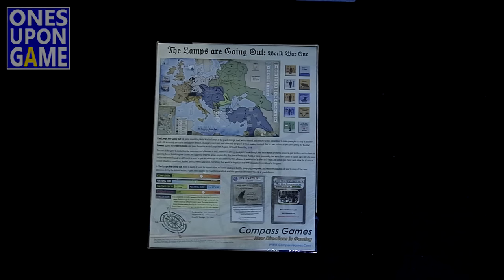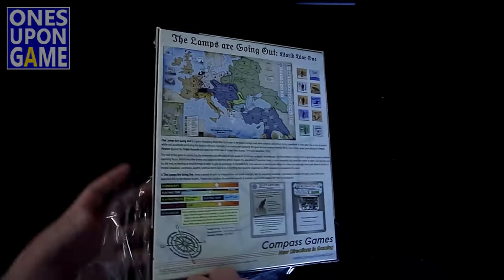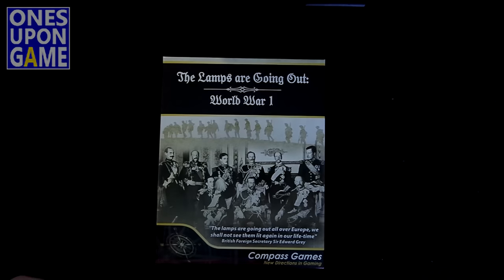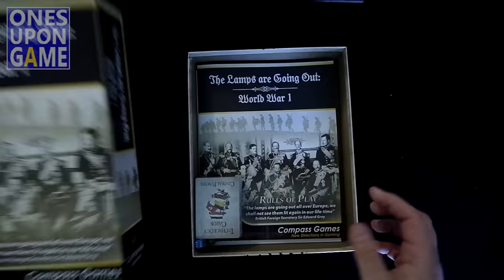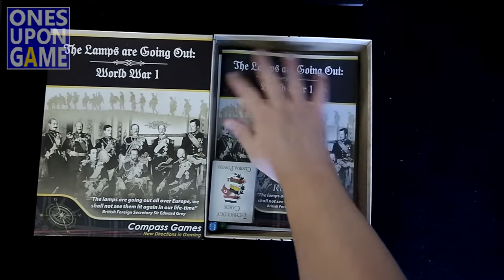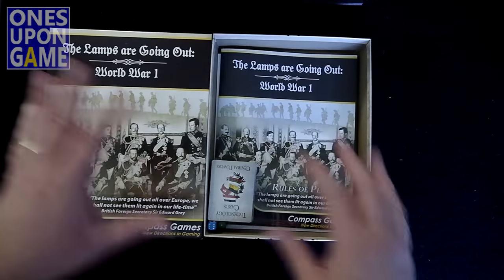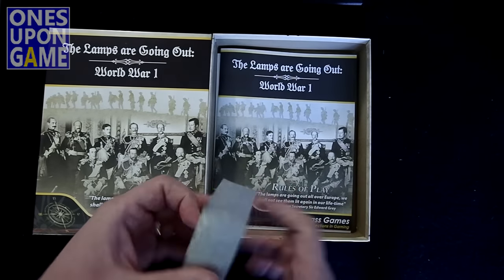Compass always does excellent, excellent productions, so I'm really excited about what's going to be in the box. We shall see together. It's interesting that through all the flipping, this is how it ended up with all the space, but it's kind of neat — we've got one deck of cards. I guess everything's just bound together.